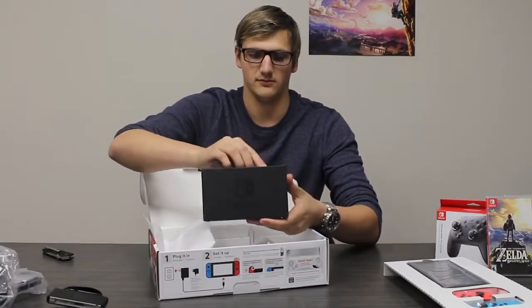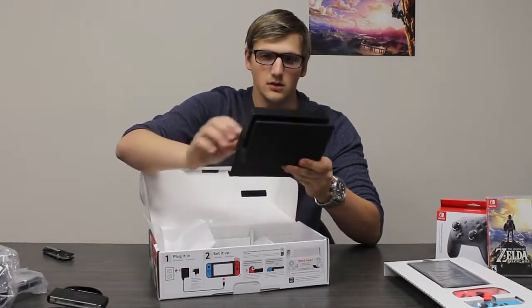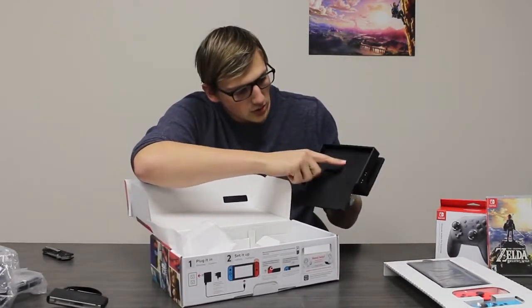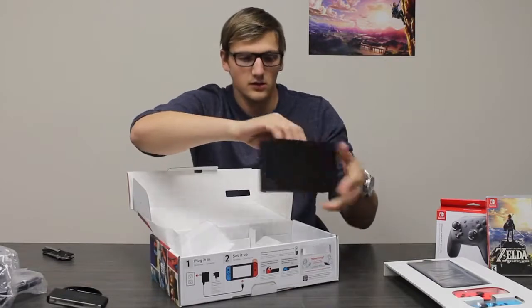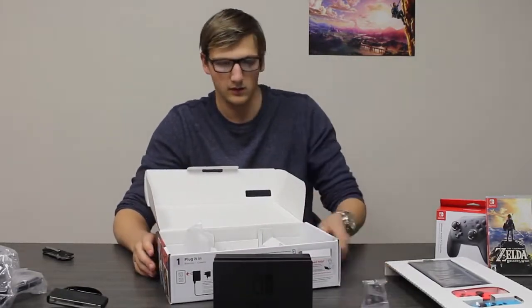It's a really simplistic setup. You drop this back door off, and you can see your USB, your HDMI out, and your AC adapter. It all slides in nice and easy with a little cord spot there, and it just docks right in the top. Got our Joy-Con grips — we'll set those aside for now.